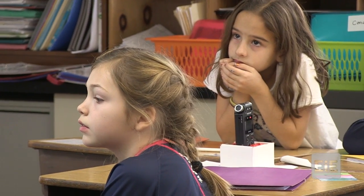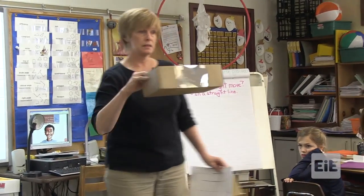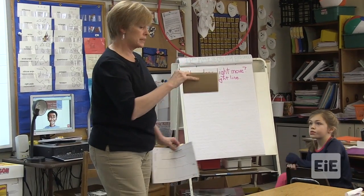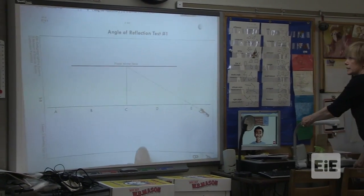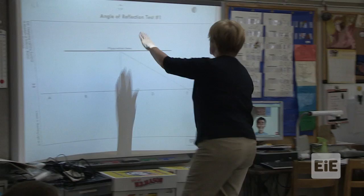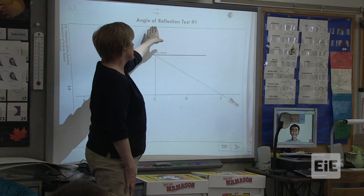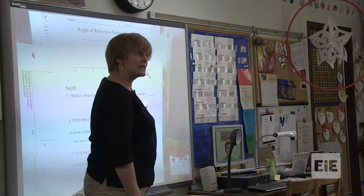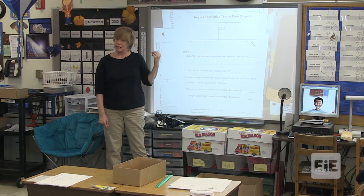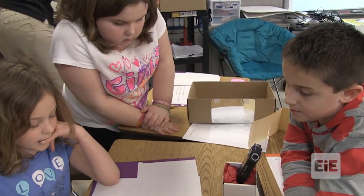You're going to work a little bit with mirrors today to further our knowledge about how light travels. Each group of three will have a box with a mirror. You're going to get an angle of reflection Test 1. Make sure you keep track of those, because you are also going to get an angle of reflection Test 2. What you need to do is predict — an educated guess — what letter do you think the reflected light will hit? It's not going to bounce off E or D, so it can only bounce off C, B, or A.